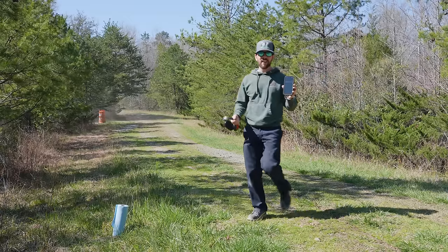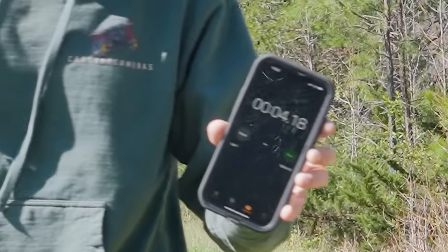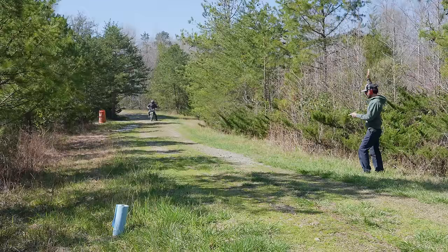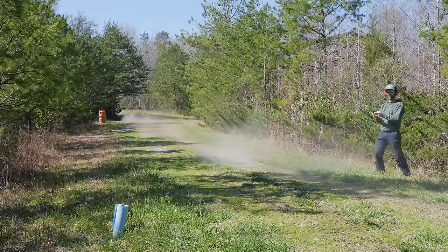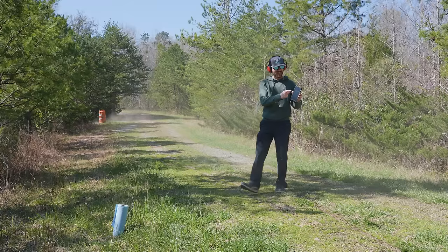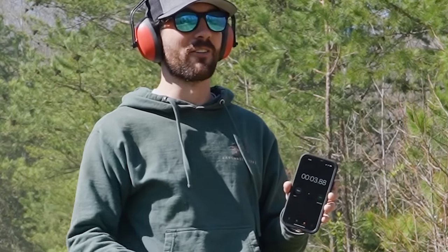That was three tenths faster than our average before and he let out. That's insane. That was the fastest one yet — that was like seven tenths faster than our before runs. You can see it — it is properly quick.